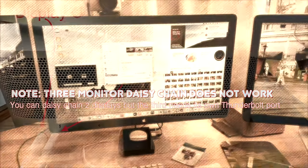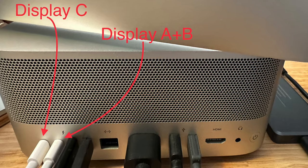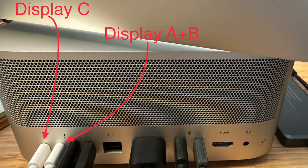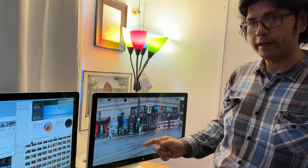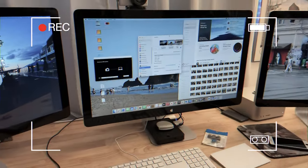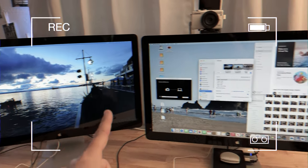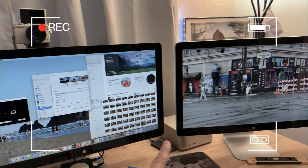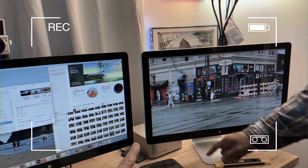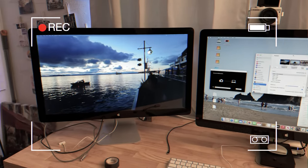You can daisy chain two Thunderbolt displays, just not three. If you hook up three displays, you will need to use two Thunderbolt ports on the back of your Mac Studio — it eats up two ports for three displays. To reiterate: we daisy chained monitor A to monitor B and sourced those straight to the desktop, and monitor C is also sourced straight to the desktop. We tried going A to B to C to the desktop to save a port, and it did not work.